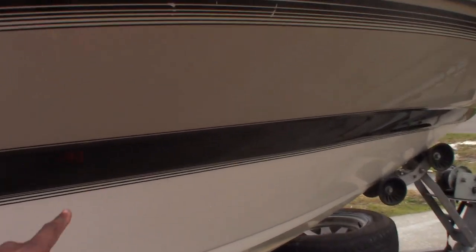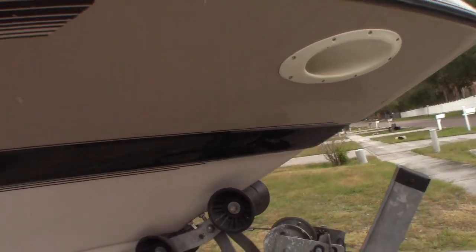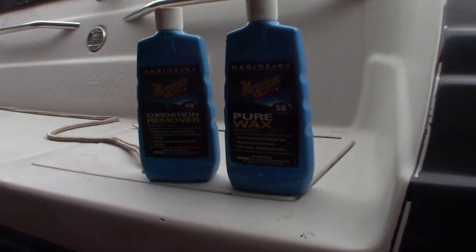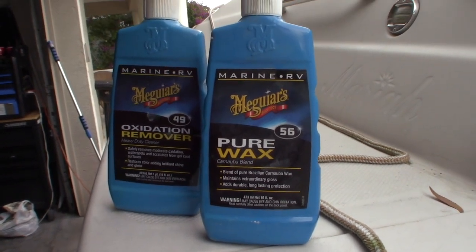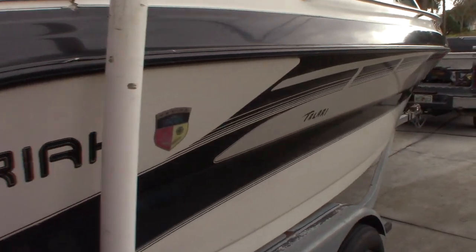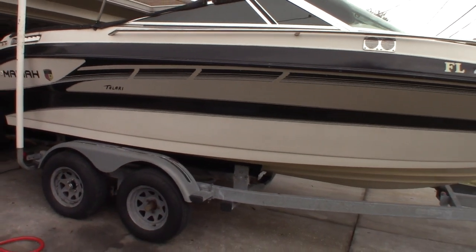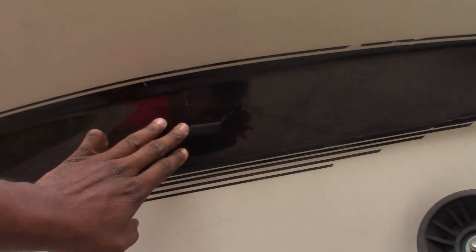It looked like chalk before, but it feels a lot better and looks a lot better. We still have to do the other side, so stay tuned. This stuff works, son. I think I paid $20 each bottle. This looked like a chalkboard and it's been sitting for four to six months. It actually looks black again — it's crazy. Look at this, there's like a mirror right here. It feels different.